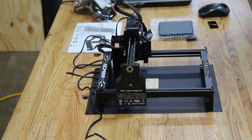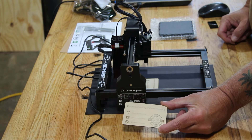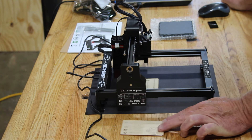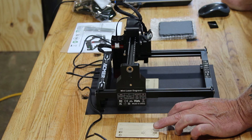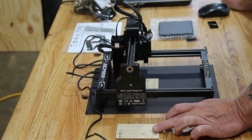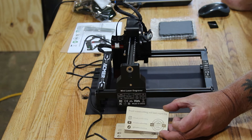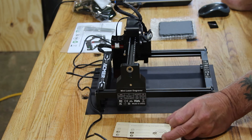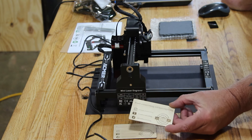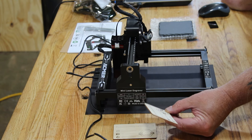So I burned it twice. The first one came out a little lighter than I would like — I had it set at 4500 millimeters per minute at 80% power. So I burned the second one: I dropped it to 2000 millimeters per minute with 100% power, and this turned out a whole lot nicer. I could have made it a little deeper if I slowed it down a bit more, but we're just testing this thing out to see how it works. It actually turned out very well.